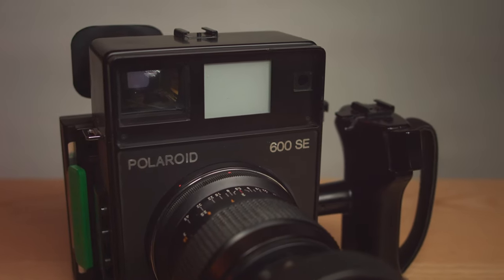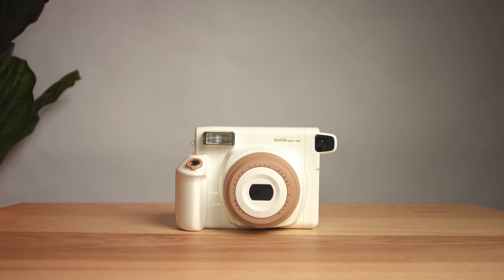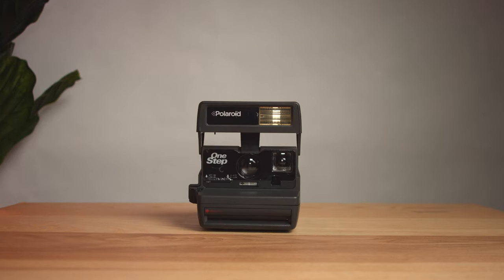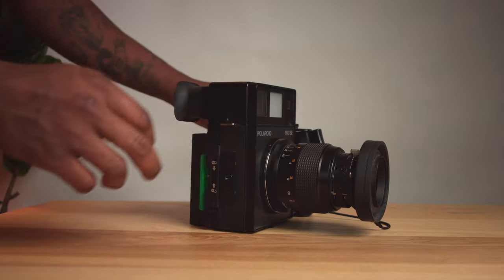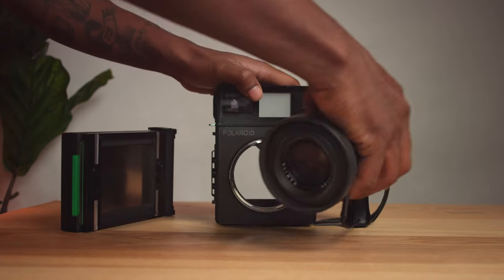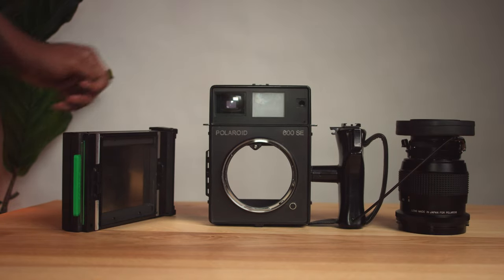It became very popular among the professional crowd back in 1969 and 1970 when it originally came out. Polaroid has made a number of cameras over the years — the Instax, the Instax Wide, the Polaroid SLR, the Sun 600 series — but this Polaroid 600 SE is one of the only ones Polaroid has ever made that has interchangeable parts. It's not just a point-and-shoot style camera.